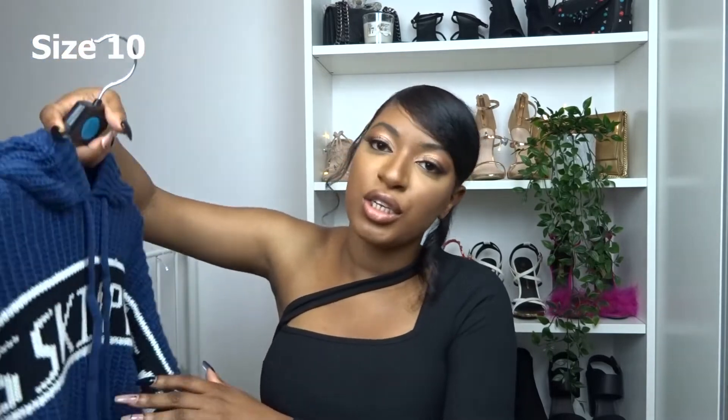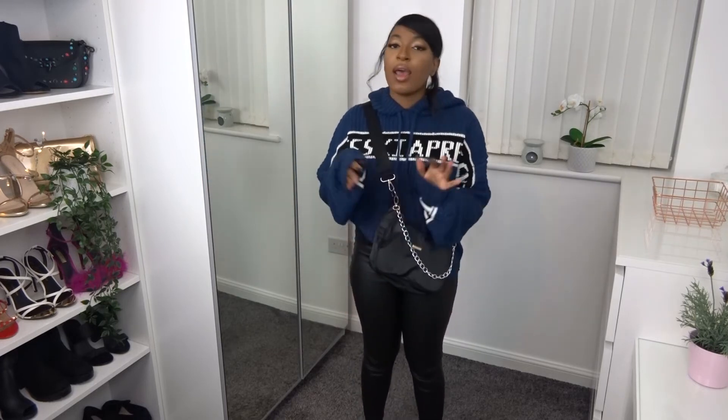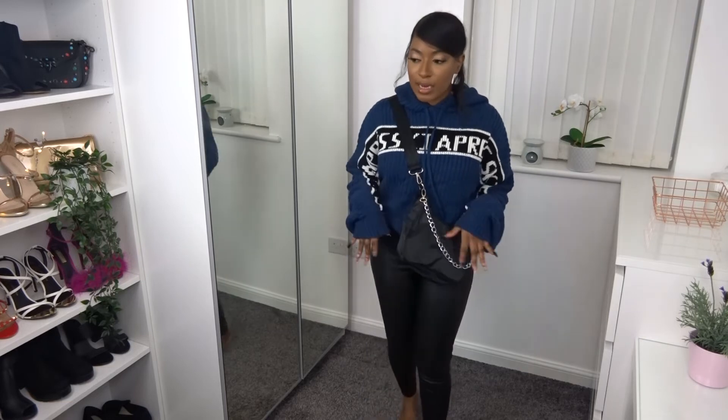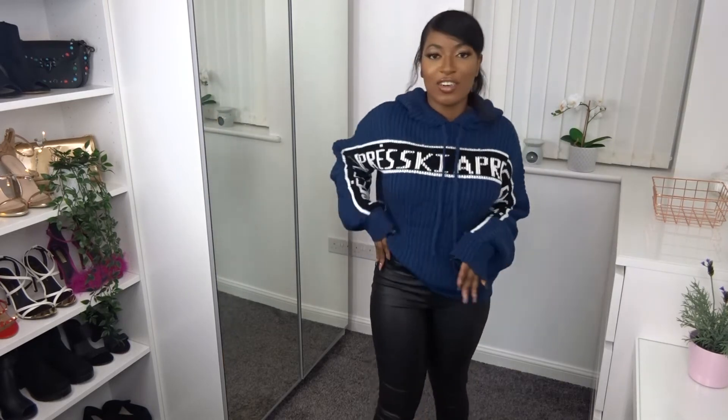The next outfit is a really casual number — it's this chunky knit jumper hoodie, which has the hood on the back and a slogan going from down one arm, across the chest and down the other arm. I styled it with my coated skinny jeans and it turned out exactly as I envisioned. It is so nice and so comfortable, and I really like the apres ski slogan going across the arm and chest. The sleeves are quite long too — kind of a peekaboo hand situation which I really like. I've just tucked it into the side of my skinny jeans and I really like how this outfit looks together.